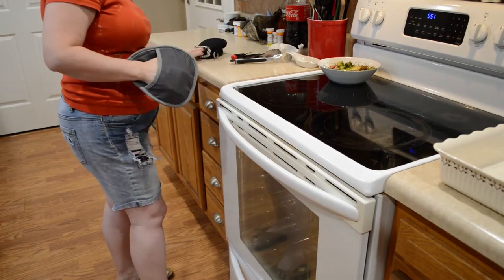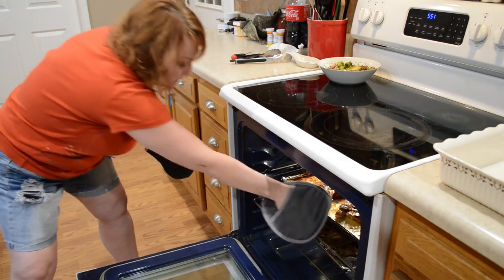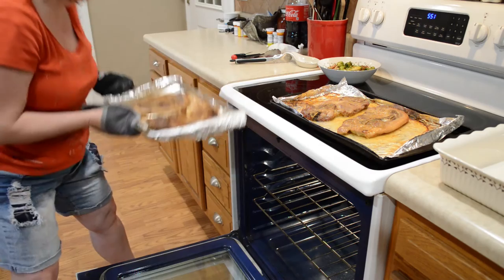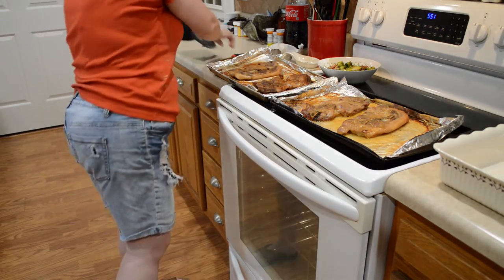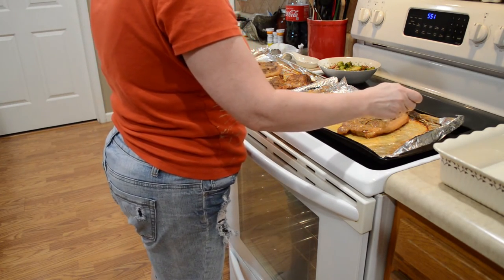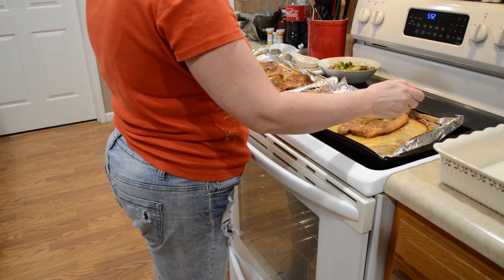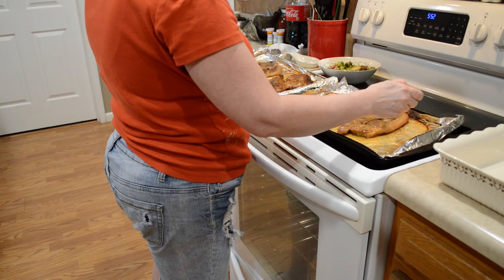The timer has gone off. The general baking instructions for these is 30 minutes on one side, then flip them over and cook for an additional 10 to 15 minutes. As I was saying, oven temperatures vary, so that may vary for you guys — just really keep an eye on them.